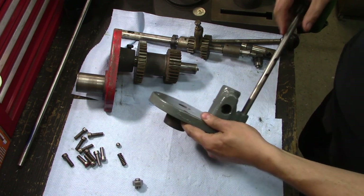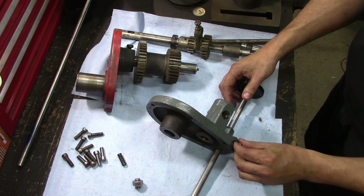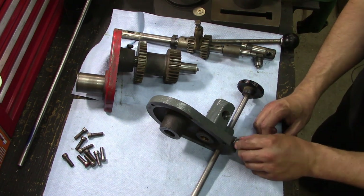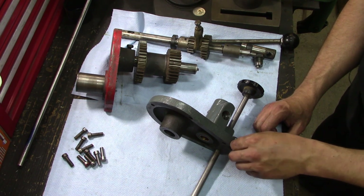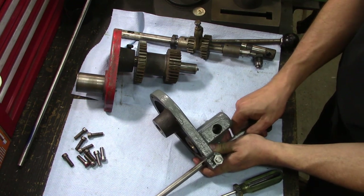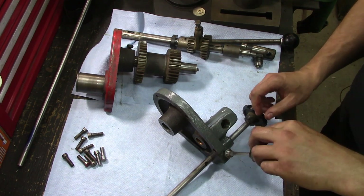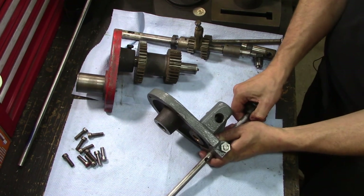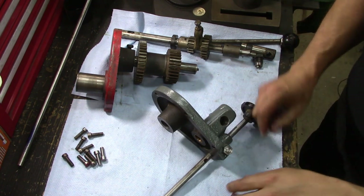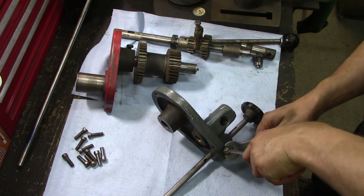We can take our gear selector rod — as it's called in the manual — and looking down this hole I make sure I see the little divot in the shaft where the ball rides, then put that in. Now this retainer screw doesn't have to be super tight, it just has to hold. You can adjust the tension on your detent using this. That feels about right — I can always do a fine adjust later once it's on the machine. We'll take our lock nut and there we go, we're snug.